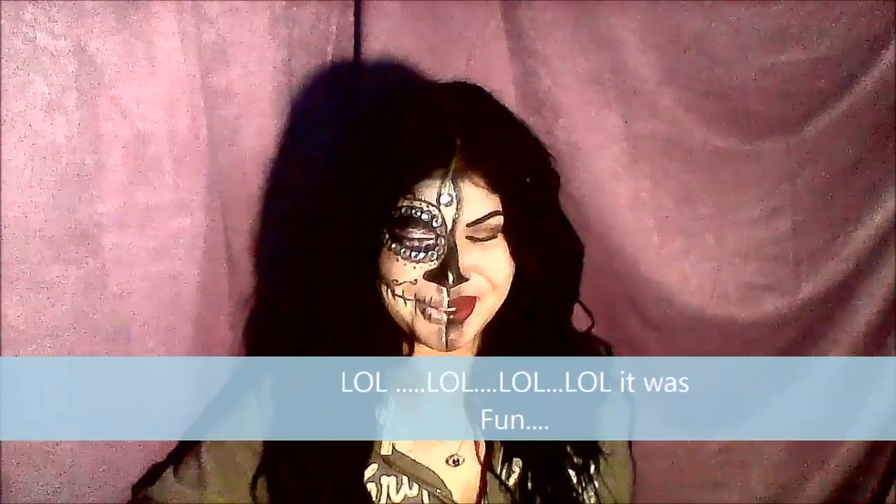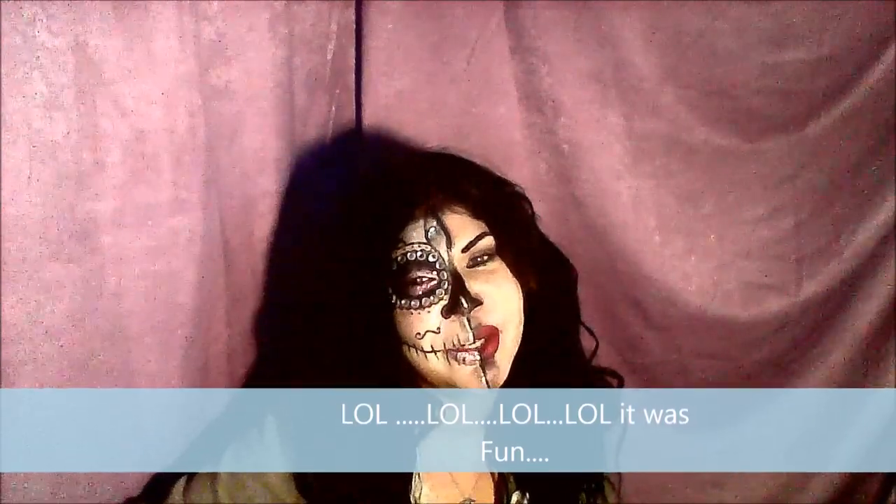That's it, you guys! I hope you like it — it was a lot of fun. Some people were actually scared when I walked in, which was really funny. Anyway, have a happy and safe Halloween, take care of yourselves, remember to check your candy before you eat it, and don't drink and drive. Love you, take care, happy Halloween — see you next time, bye!